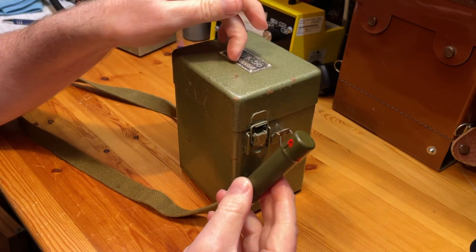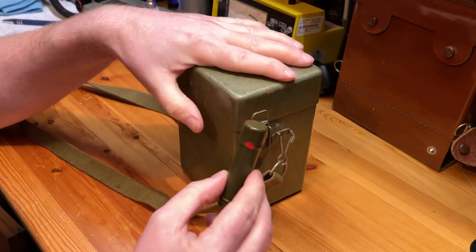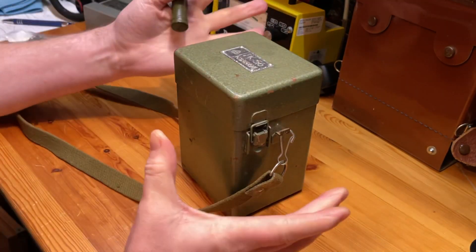These very rarely came up for sale, but in the last six or seven months they've become really cheap and easy to get hold of, so I thought I might as well just go for one.